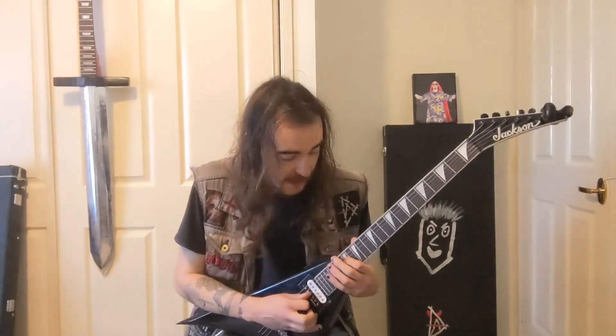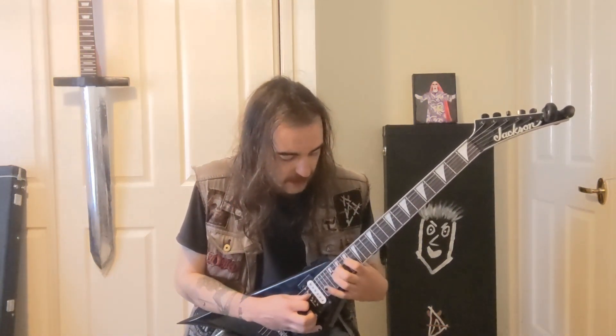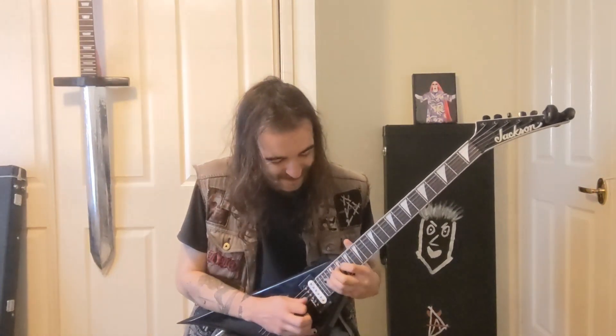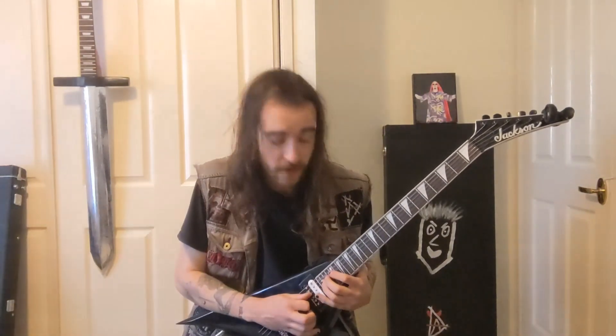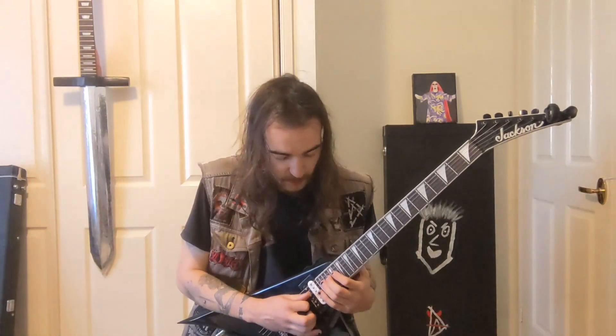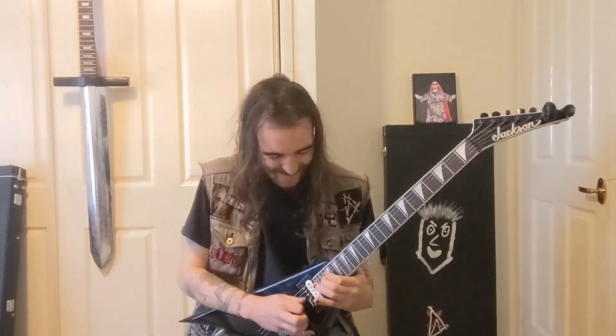Then we hit it again, and then 19 and 21, and 21 again, then up to 24, then 24, 23, 21 a couple of times. That's all on the D string. I'll show you that one again and play it together slowly.